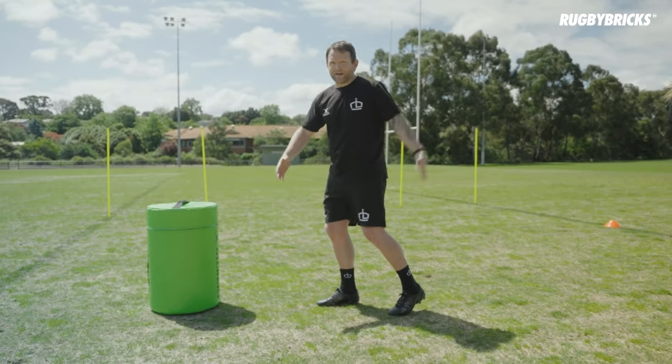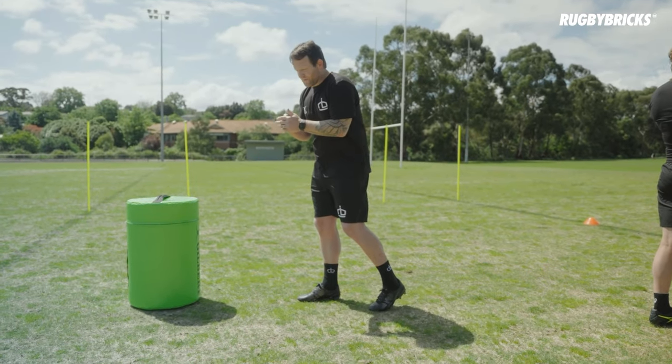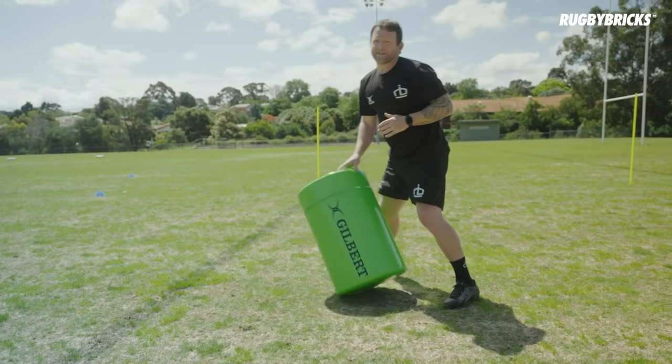On this one I've already made all the space, I'm over the gain line and I just really need to make a tackle. It doesn't have to be big momentum-stopping — I just need to get nice and low, make a leg tackle, and make my tackle on the Gilbert tackle pad.